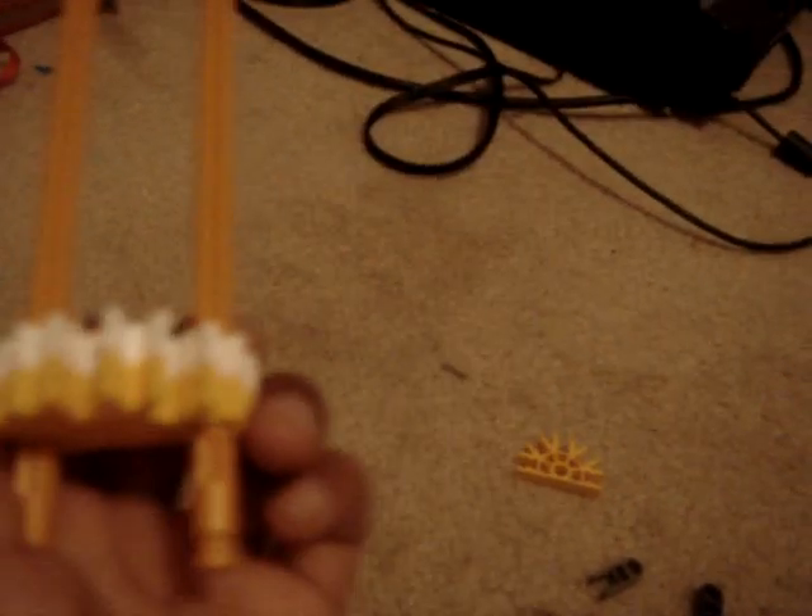Welcome to part 2 on K9's video instruction. Make this, right there, right there, right there. That's what you do. Now, this is what you do.